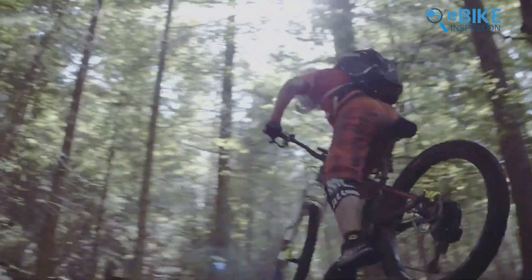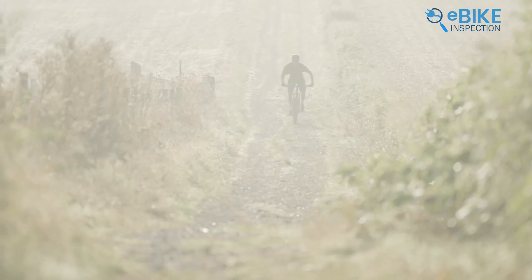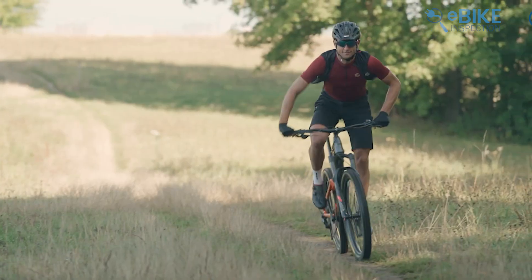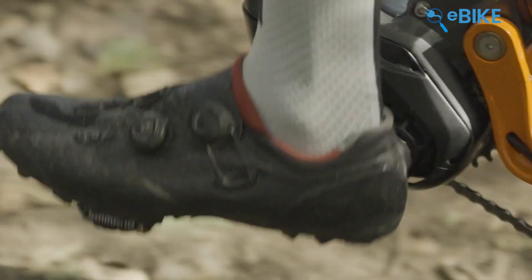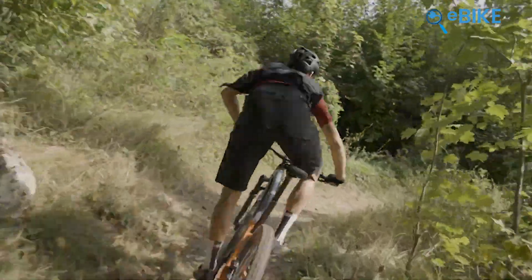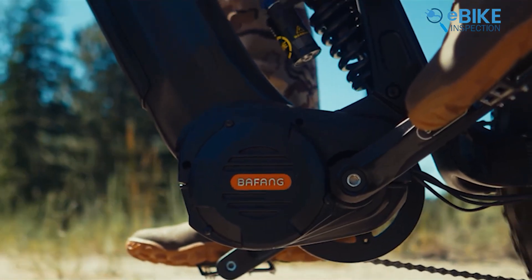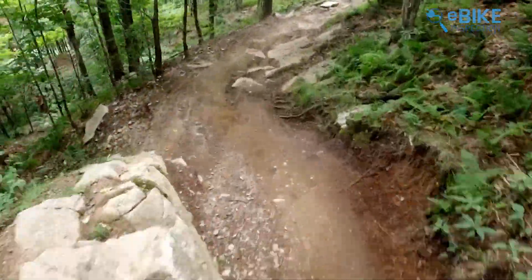The Bafang M820 is all about cranking up your ride's performance. It features a brand new stator and rotor that makes everything run smoother and more efficiently. It also has a narrower Q-factor — that's just a fancy way of saying the pedals are closer together — helping you transfer your power straight from your legs to the pedals without any hassle. The motor sports a magnesium casing, which not only makes it lighter, but also keeps rust at bay and cuts down on vibrations, giving you a super smooth ride. One unique feature is the Rocky Mode Button, which gives an extra boost when climbing hills or navigating tough terrain.